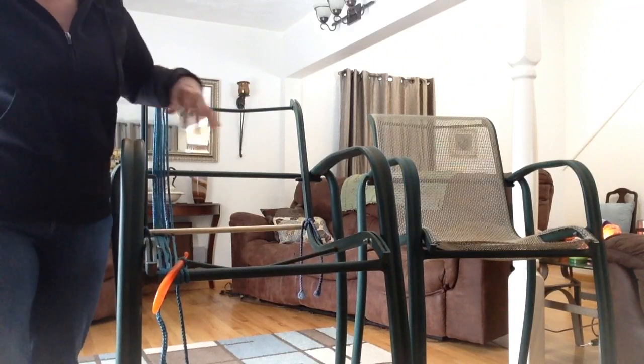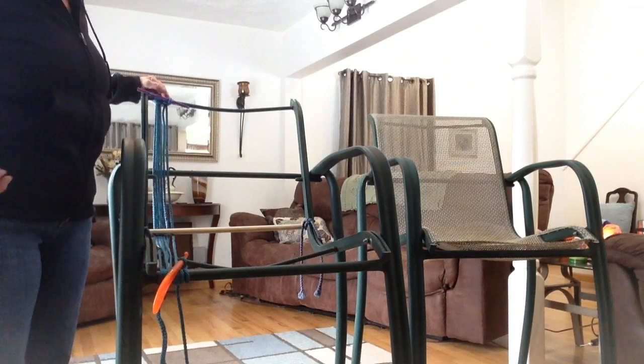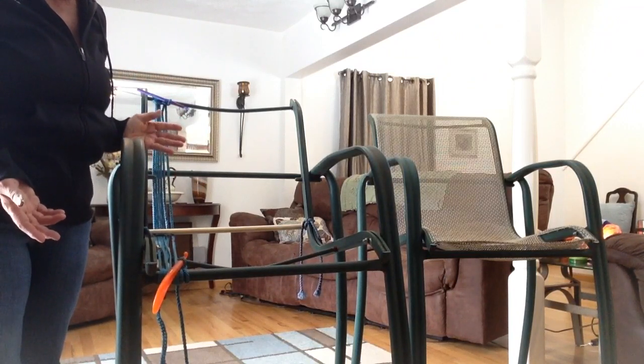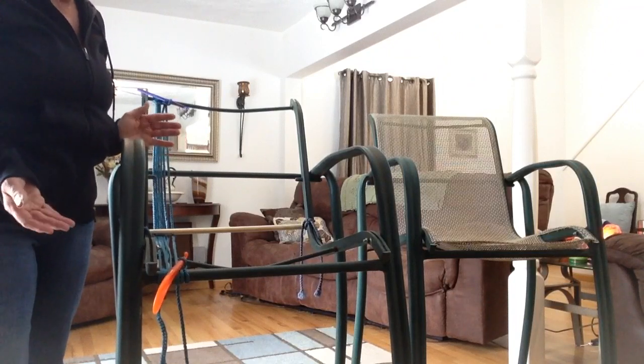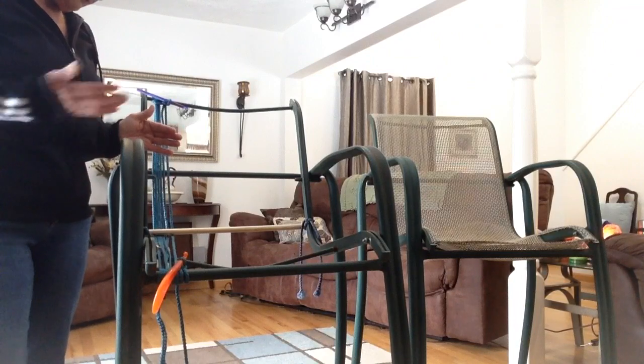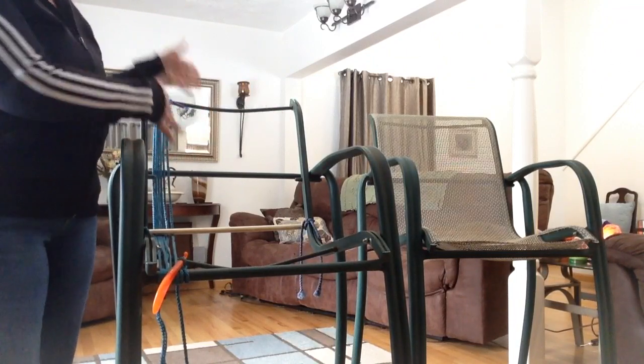Now I am going to pause this until I get this part done and then we will continue on. This is going to take you a little bit. You should have enough — this is a pretty big bar stool — but you should have enough of the 100 yards to finish the up and down.